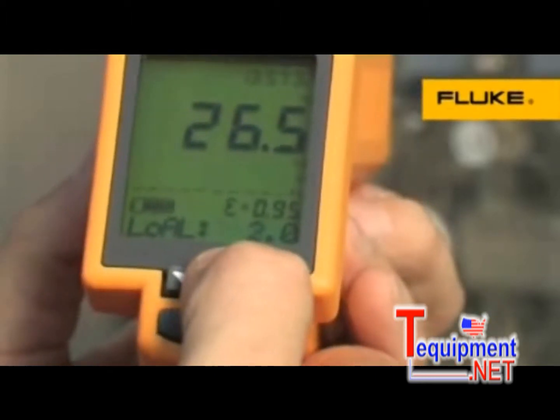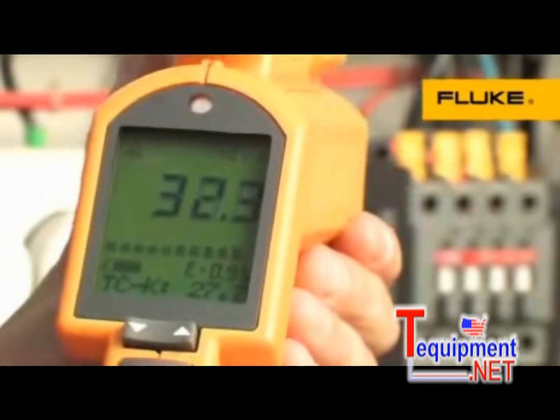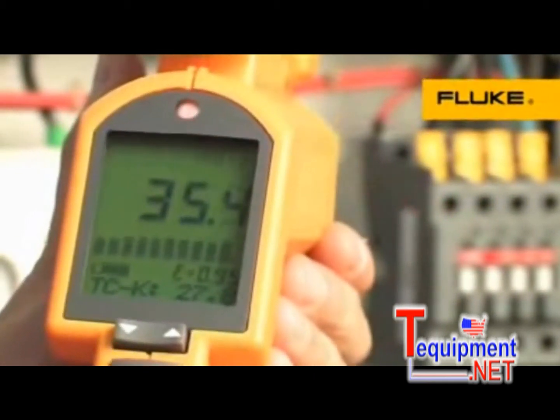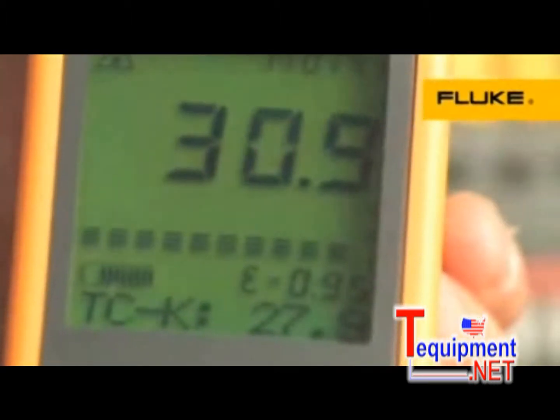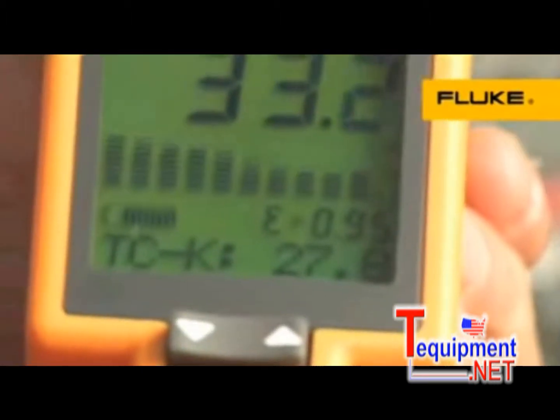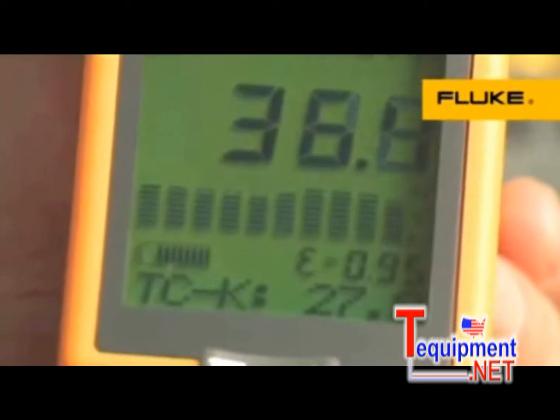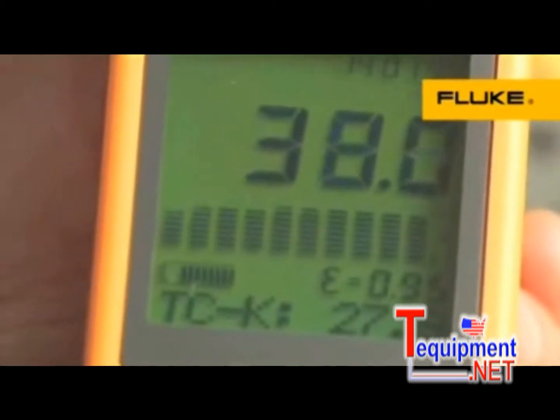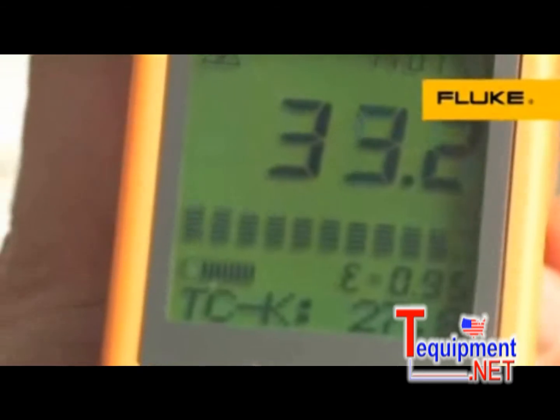All relevant data is visible instantly in the large backlit display. To save you calculation time, you can instantly view the actual, maximum, minimum, average, or differential temperature values. A bar graph helps you visually identify high and low trends during a temperature scan.